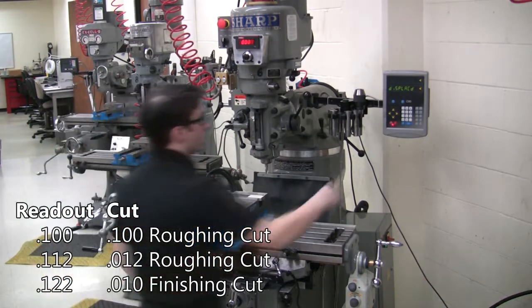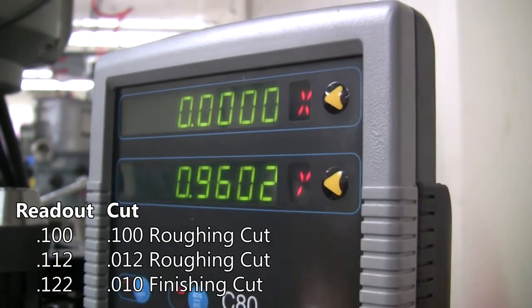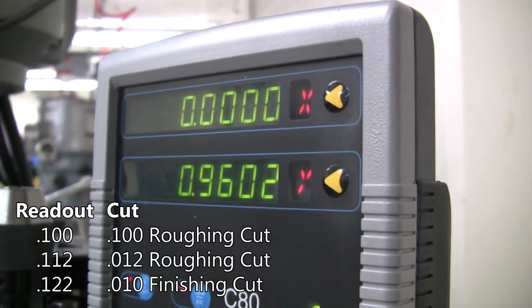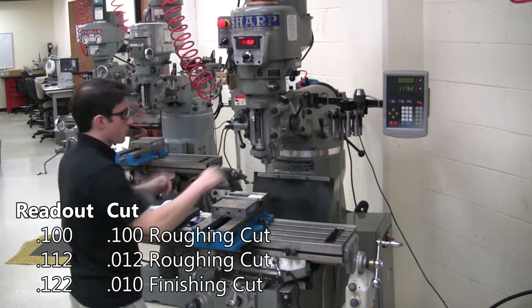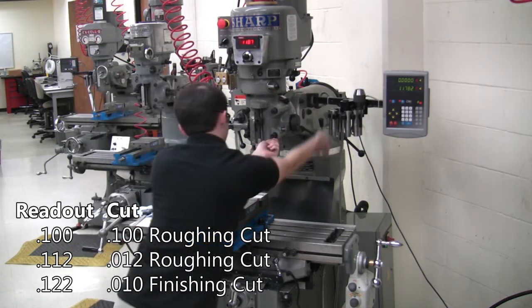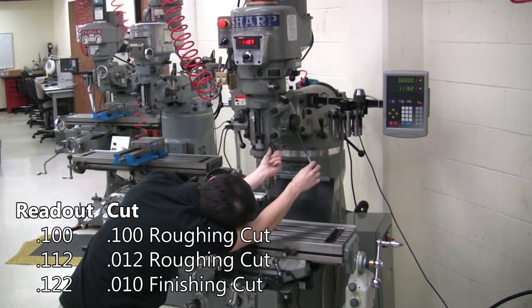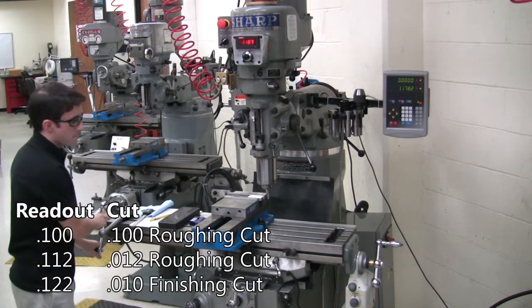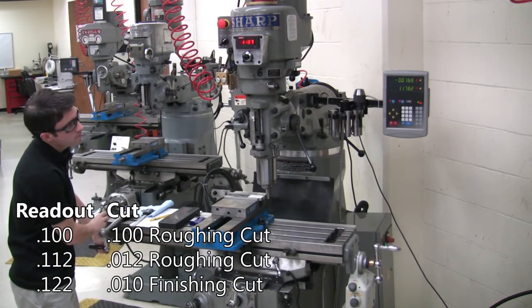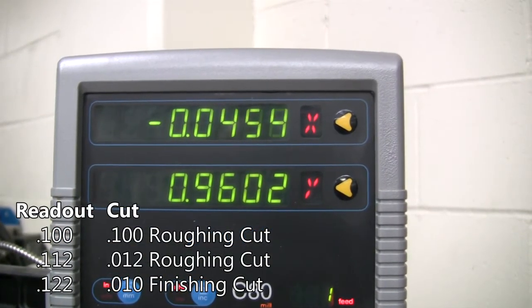Turn the digital readout on, then zero the X-axis. The first roughing cut will be approximately one hundred thousandths, the maximum amount that should be removed in a single pass.